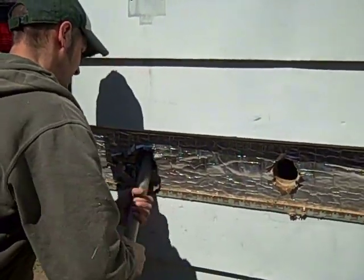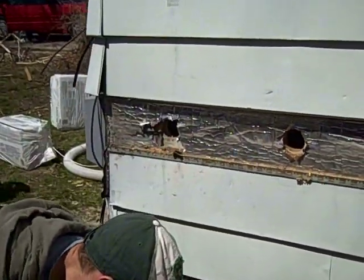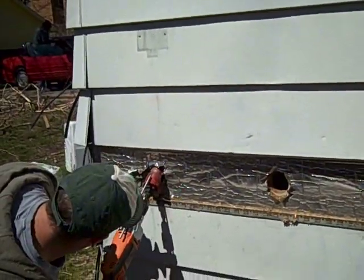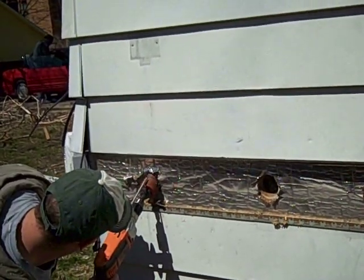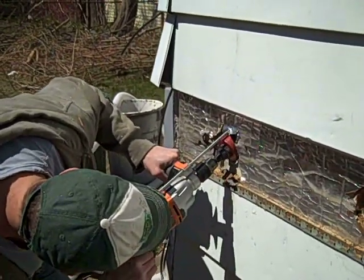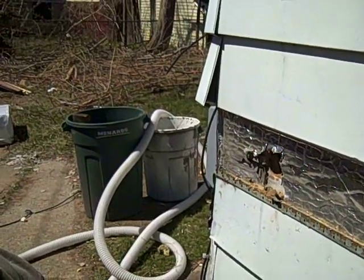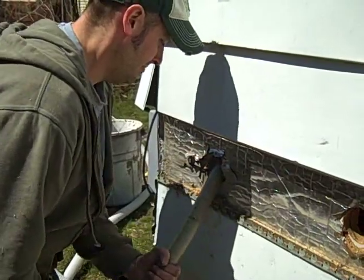If you are having trouble with the tube going in the hole, the best thing to do is to get your drill and cut it at a slight angle. With old lath and plaster, the plaster will often catch on your tube. Just giving it a slight upward angle can make a big difference in being able to get that dense-pack tube up in there.